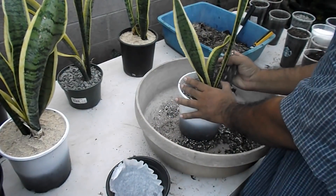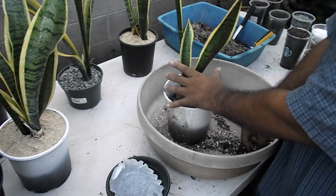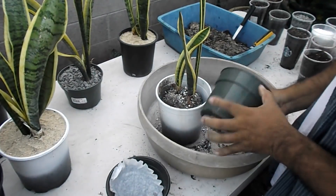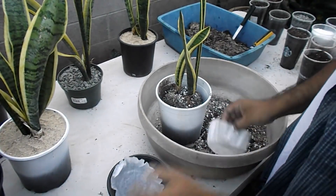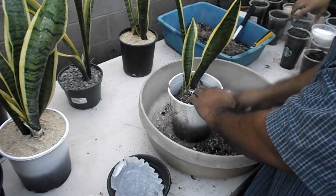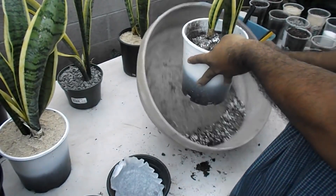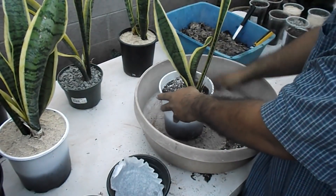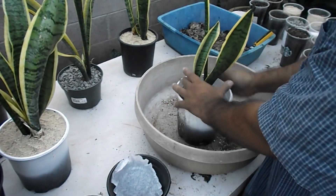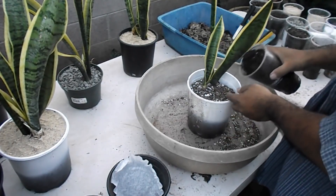The Sansevieria plant tolerates root ball division well. I hope you were able to learn from my experience and trial and error. Please subscribe to my channel and I hope to have pleasant conversations in the comments section. Thank you so much for watching. Aloha.